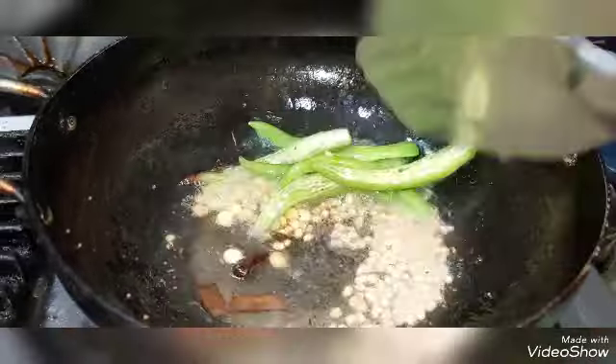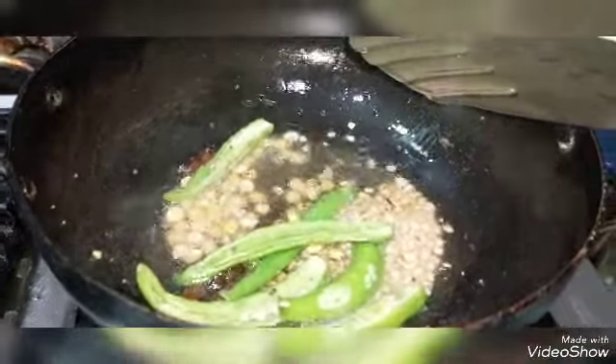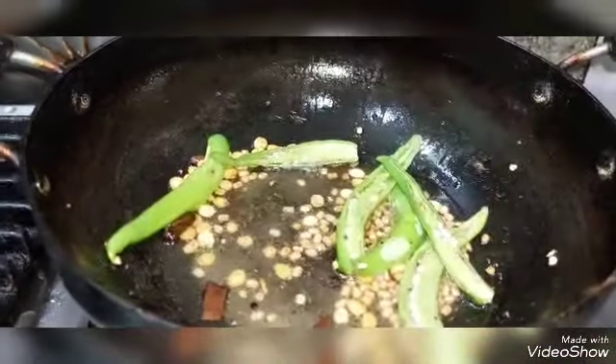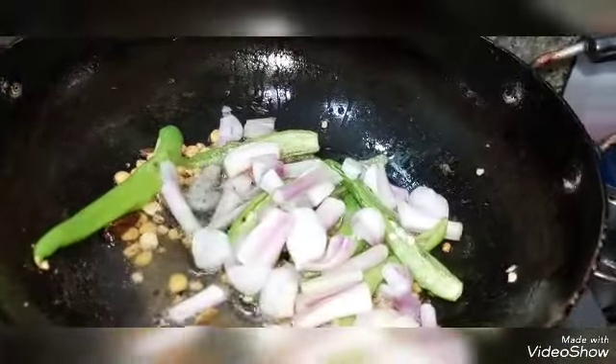We will mash the rice in the pan. We add additional ingredients and dried potatoes, fry them well. Then fry the rice in the pan. I pack it over and beat it.